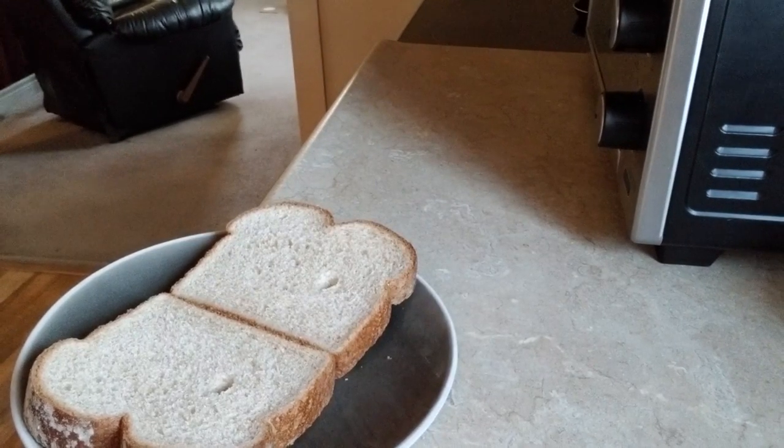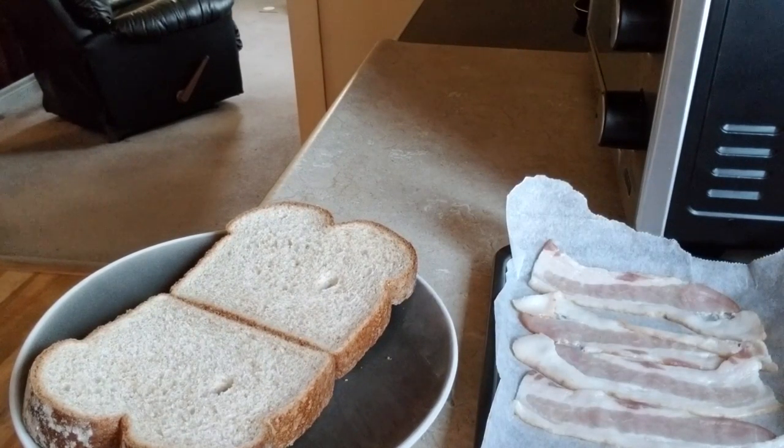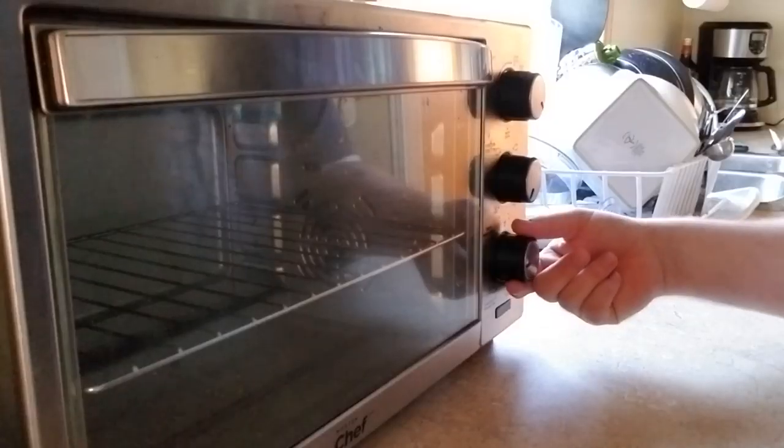Two slices of bread of your choosing — in this instance, I am using whole wheat. Five strips of bacon. Mayo. Peanut butter. One dill pickle. And a knife.